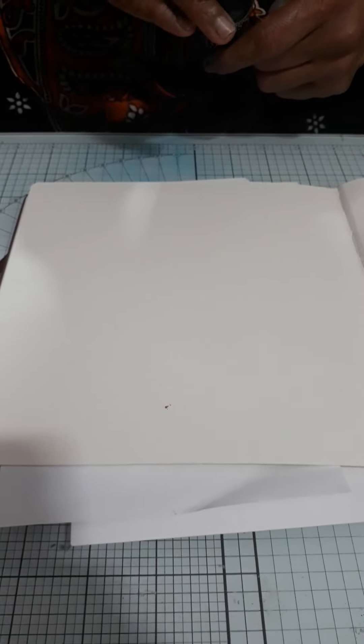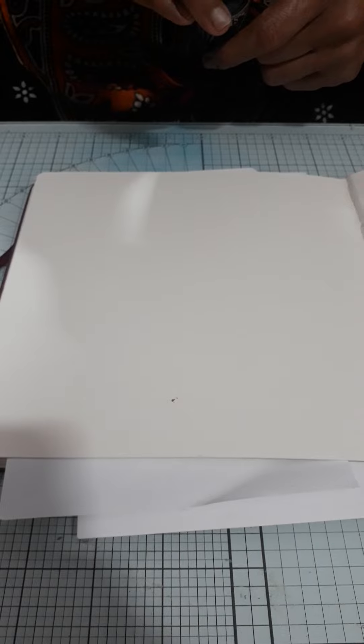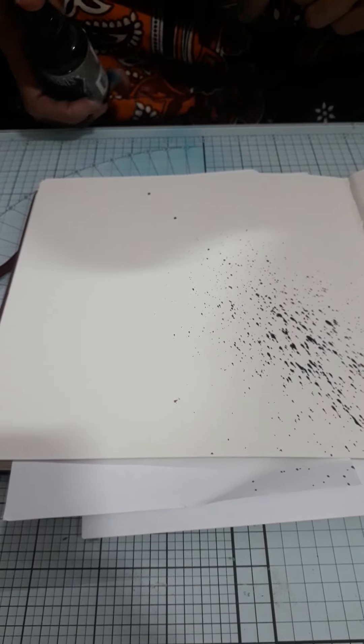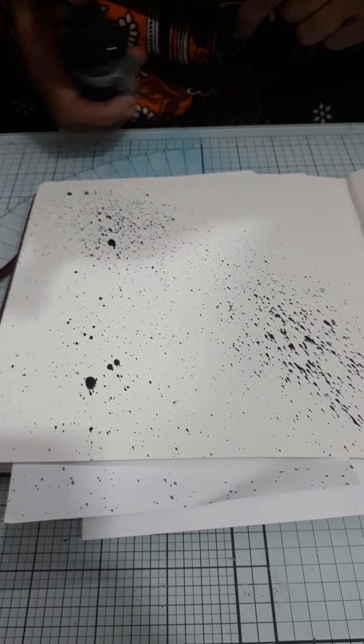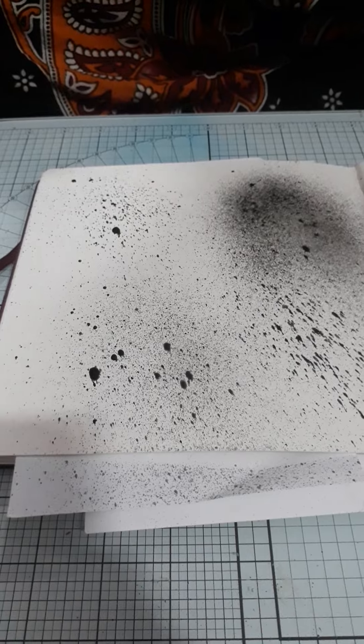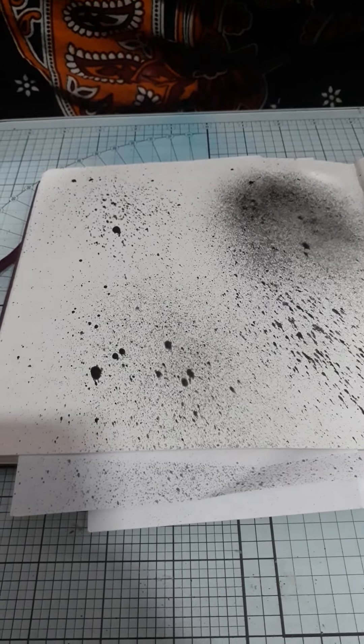Now I am going to spray dilution spray on my watercolor journal book. Now spray little water on it so that it becomes a little softened.